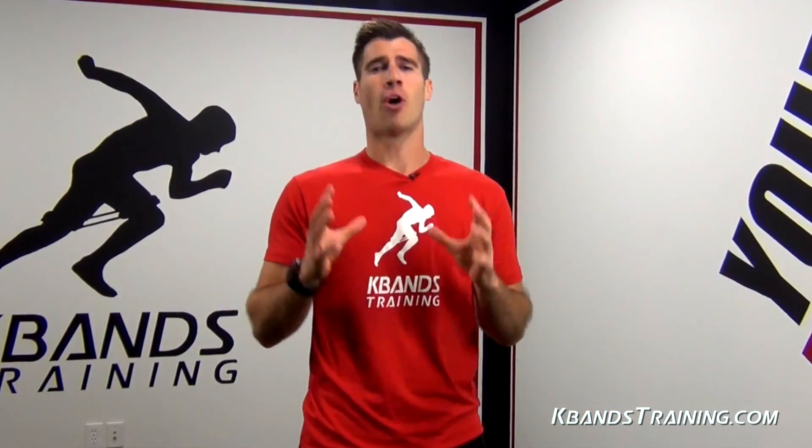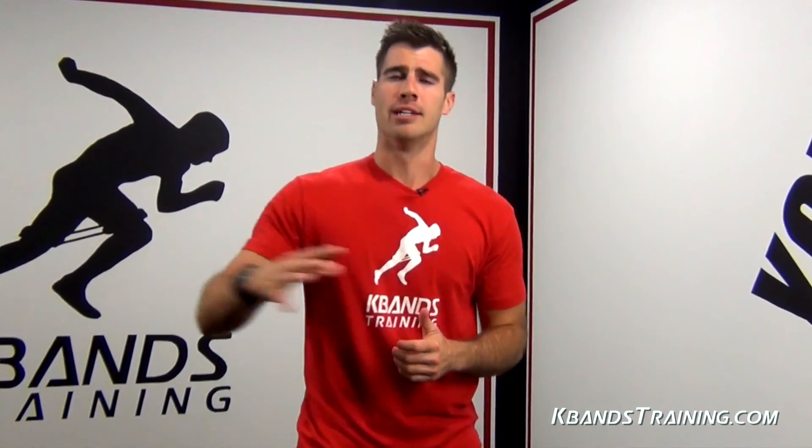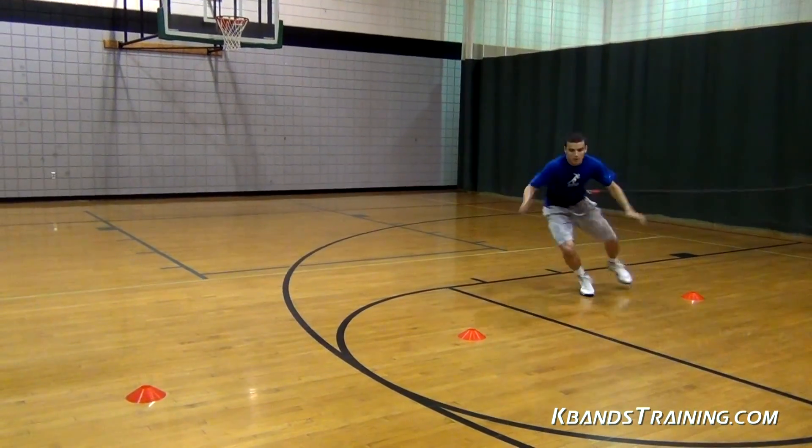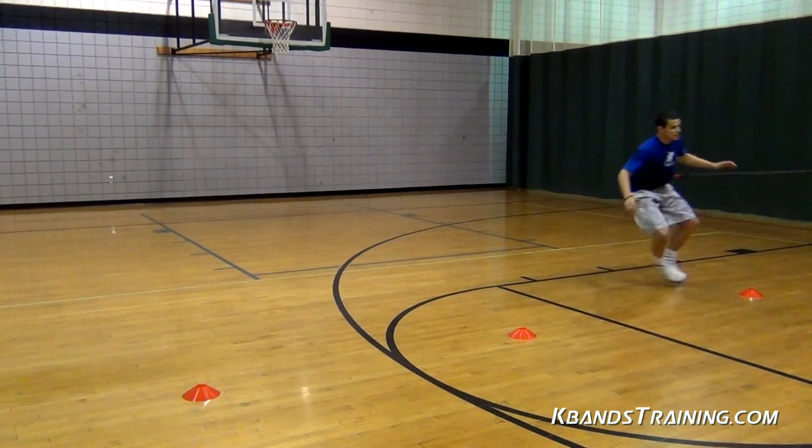We also have to be very vocal for our athletes. We're going to be using a one-two-three count. Number off the cones and be very strong with your voice and command so that we can move and react with a voice cadence.